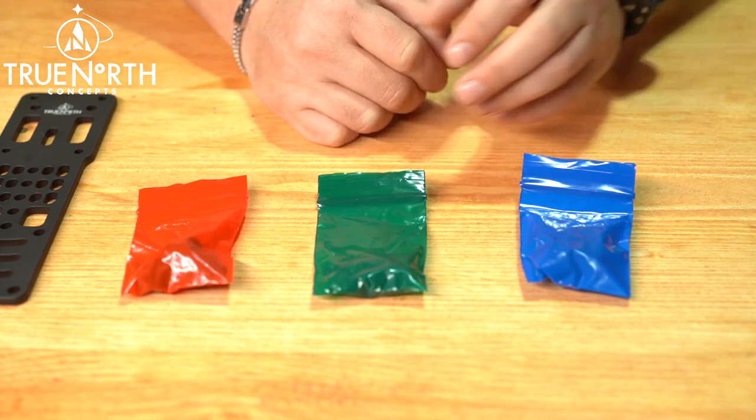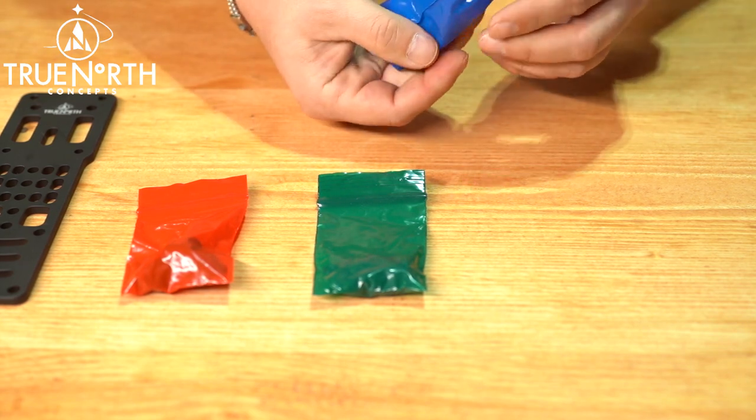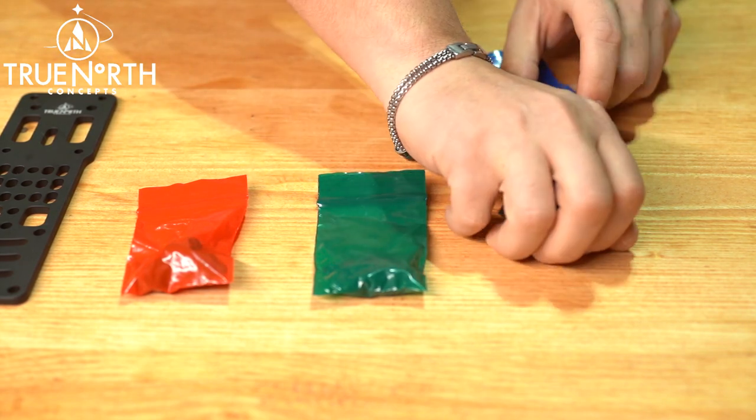The Blue Bag contains direct holster hardware. Use this hardware if no adapters are being used and the holster is being mounted directly to the MHA.